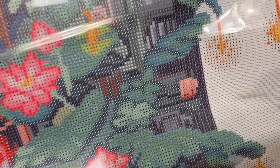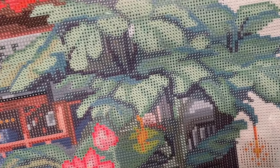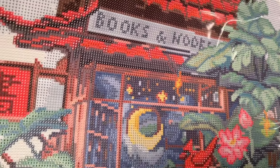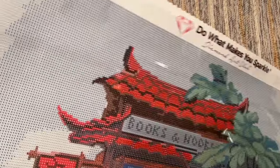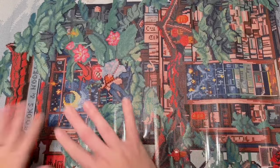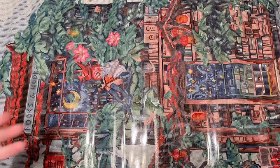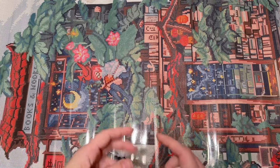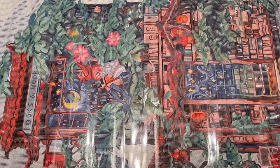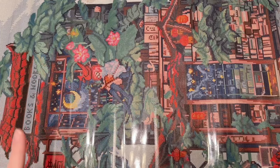Confetti areas like her face and the books tend to take longer because you're changing colors more often, but the payoff is more detail and better color blending. Now, please don't be intimidated by large sections of light-colored background. I completed a kit by this artist called My Inner Sanctuary — the glass piano from the glass instrument series — which had quite a lot of solid light-colored background, maybe even more than this kit.